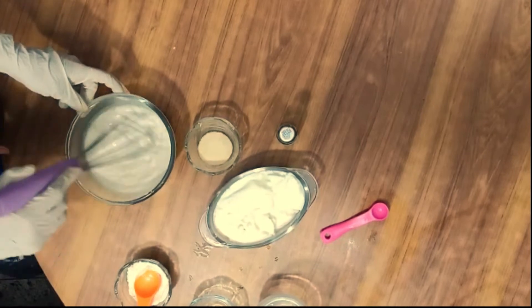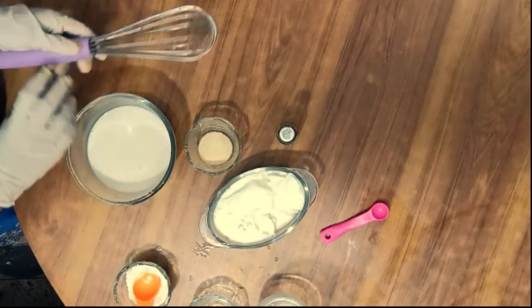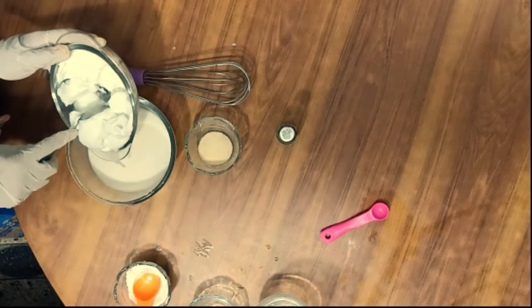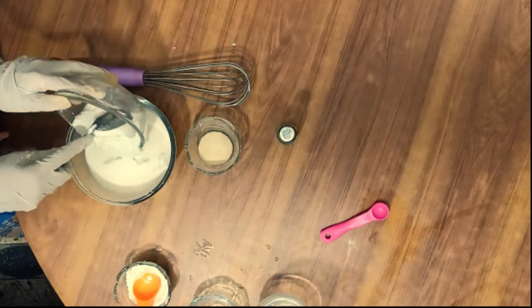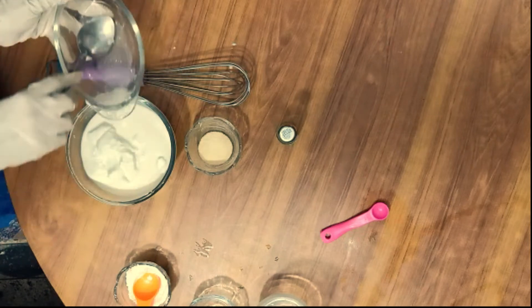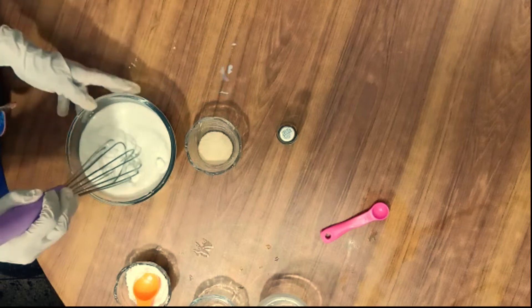Now we will add yogurt as well. I have told you the measurements. We will mix it well.